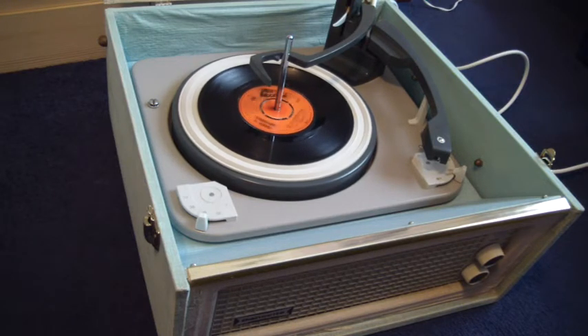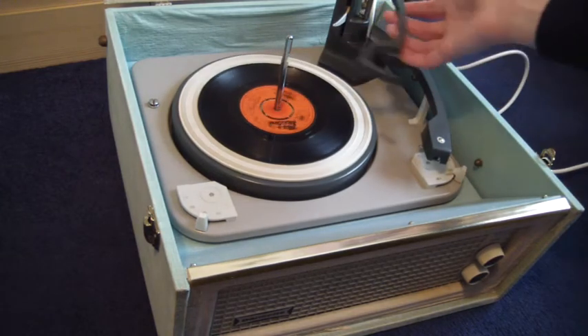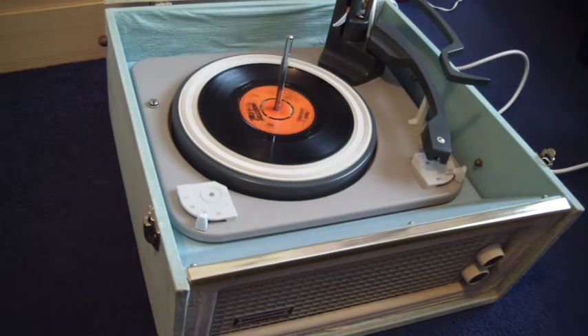If you leave a 7-inch record playing with the bar in the upright position as shown, that will trigger the repeat function. That's a 7-inch record only, and it will play the same 7-inch record over again.